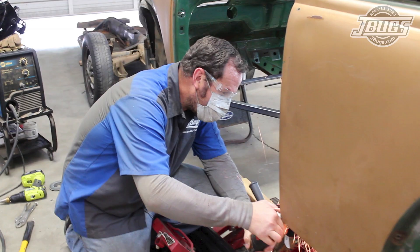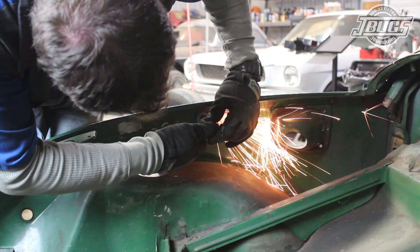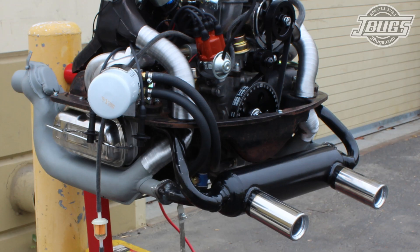Before we start, we'll make sure to say: wear appropriate protective gear, work in a safe and well-ventilated environment, and only perform work that is well within your capabilities. Cutting, grinding, and welding can all be dangerous, so make sure to use the necessary precautions.